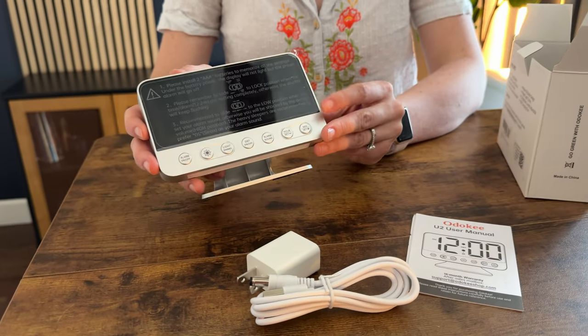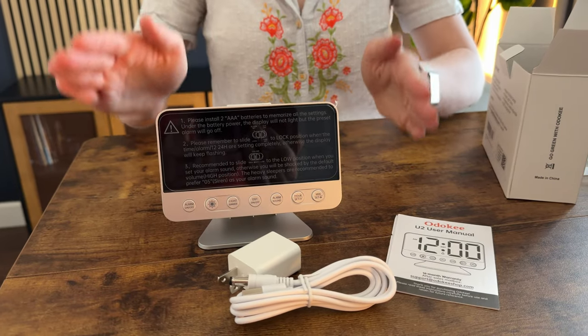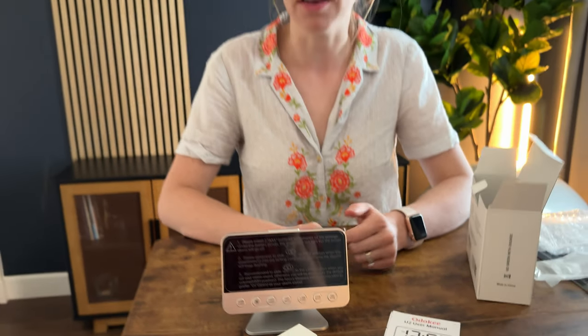Overall it seems very intuitive and easy to use, with super simple packaging. It could be set up and ready to go within five minutes. This is a great option if you're looking for a large face clock with easy setup.